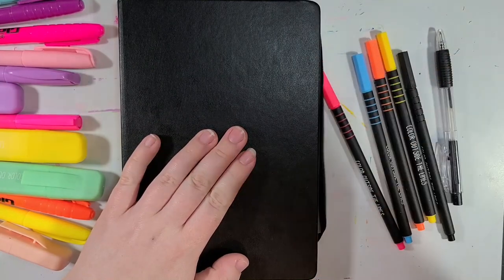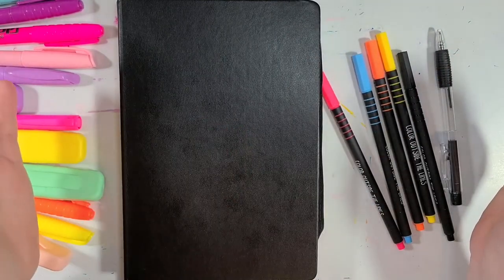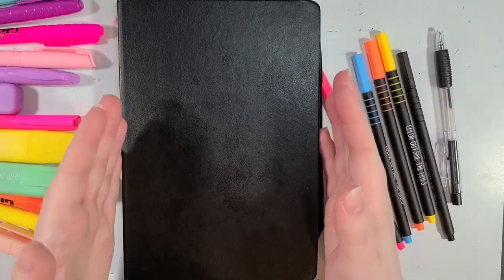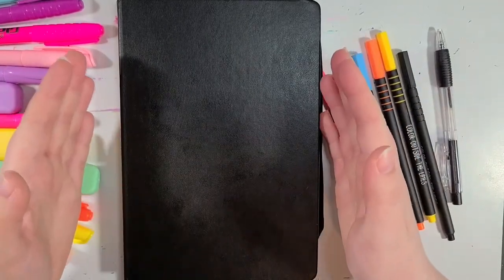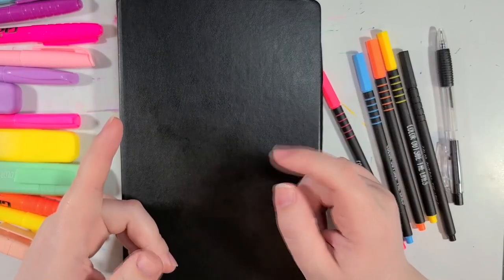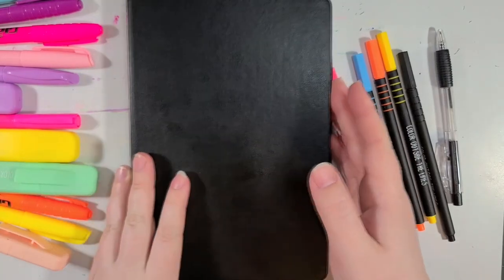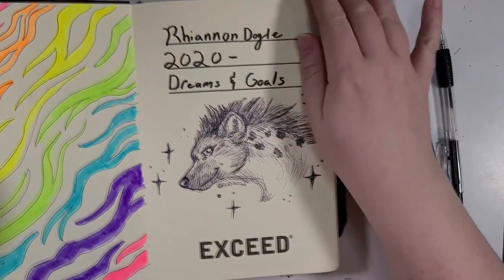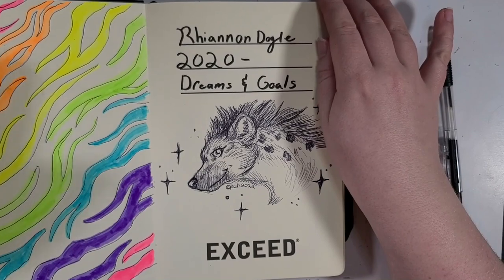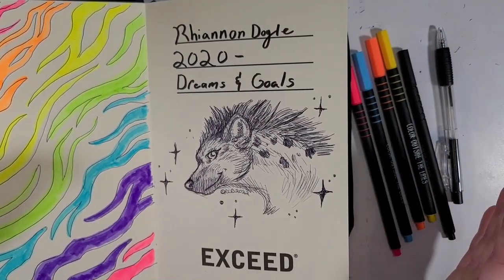What I have here is a bullet journal. I know it seems weird, and it's not even painted yet — I still need to do that, but I'm holding off because of some things going on IRL. I just wanted to show you some of it because I've just been doodling in here.